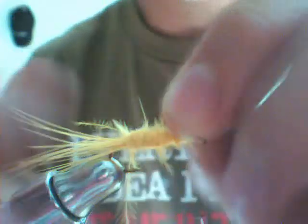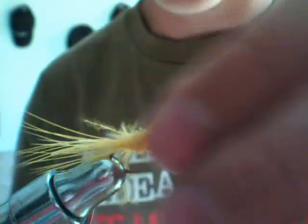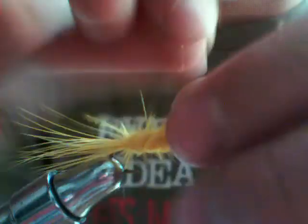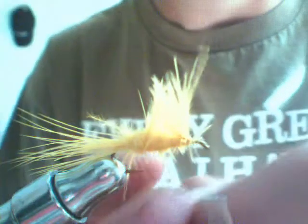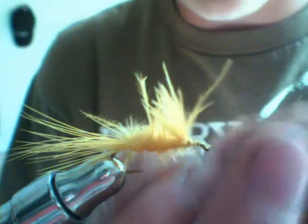When you start getting close to where you're almost out of material, do what I was just doing where one hand is passing it over to the other. With that short little bit left, I'm going to tie over it slightly — like that, pop back up like that. Now I want to take my wire and just reverse wrap it from what I did to the marabou.